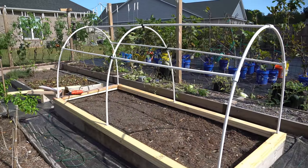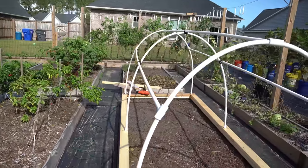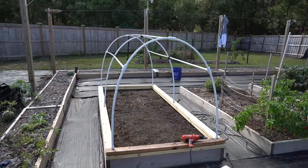Now we'll do a quick walk around of the hoop house — you can see how relatively straight everything came out. Overall I think it looks pretty good, and here is a shot of the far side.